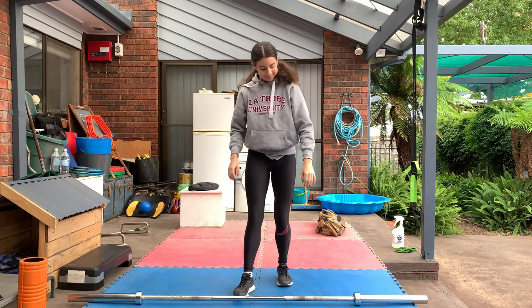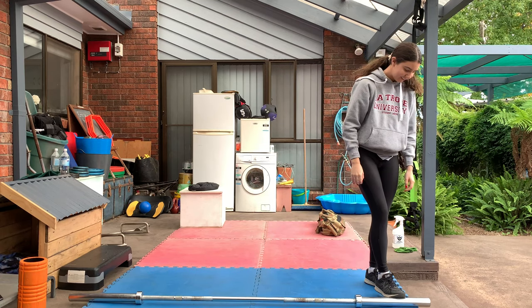Stand up straight and punch it up into the air. Well, that was it — three minutes and we're done.